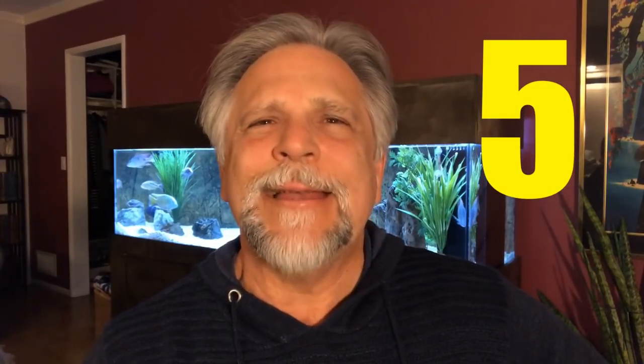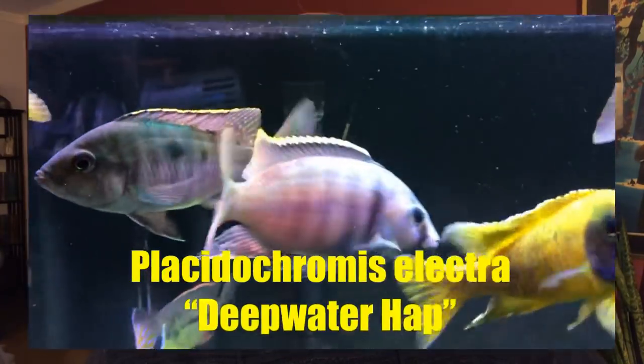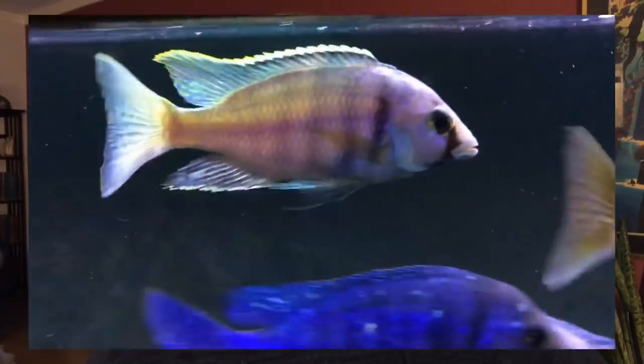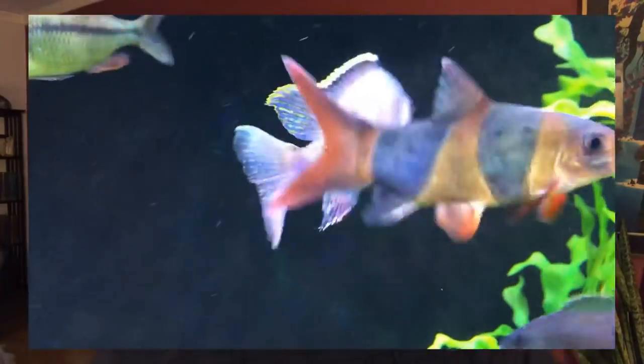Number 5 is another Placidochromis — the Deep Water Hap, specifically a Deep Water Electra. As you can see in this example, it puts on beautiful colors and good size but doesn't get tremendously large. Unlike the Mdoka White Lips or the Star Sapphire, which can get over 10 inches and really need a much larger setup, the Deep Water Electra is a very good choice for a 60 gallon.